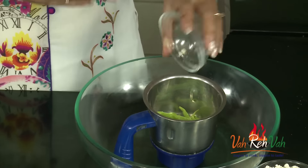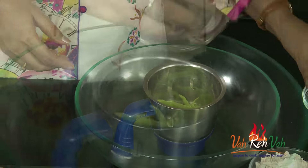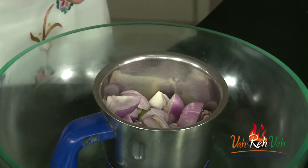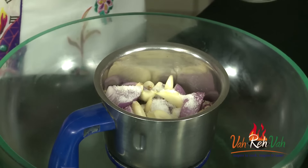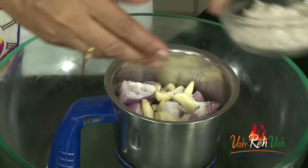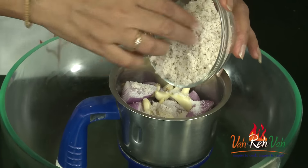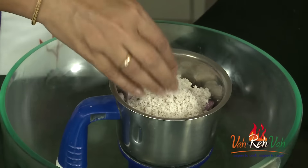So let's start. First, take a blender and add some green chillies — this gives spiciness to our dish, so add more green chillies. And some cumin seeds and onions. You can use 3 to 4 onions, fresh ginger, and 4 to 5 garlic. Add some salt. Here I have grated coconut powder. If you want, you can add pieces of coconut and blend it along, but I have grated coconut powder so I am using this — 1 cup of grated coconut. Now we are going to blend this.